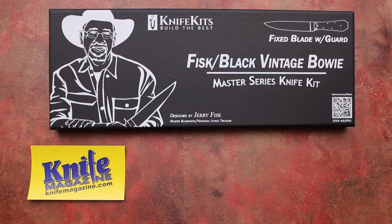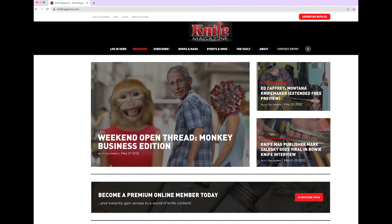Welcome to the Knife Magazine YouTube channel. Today I want to talk to you about our latest knife giveaway. We always have a giveaway going at KnifeMagazine.com. To enter, go to KnifeMagazine.com and click Contest Entry in the top menu.